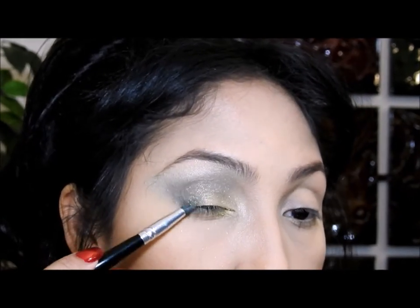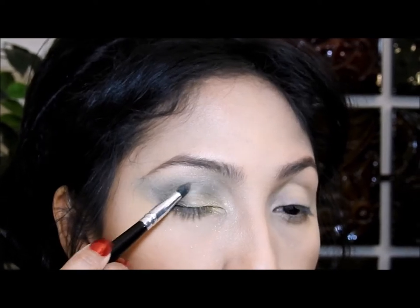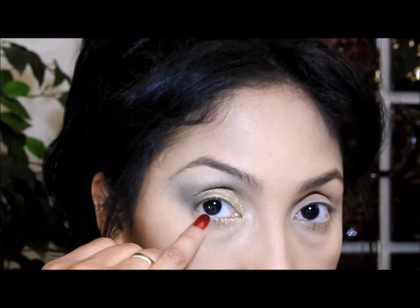I'm gonna make sure that the gold eyeshadow mixes in with the green very well, going a little over. Then I'm going to take my black eye pencil and put it right here on the lower lash line.